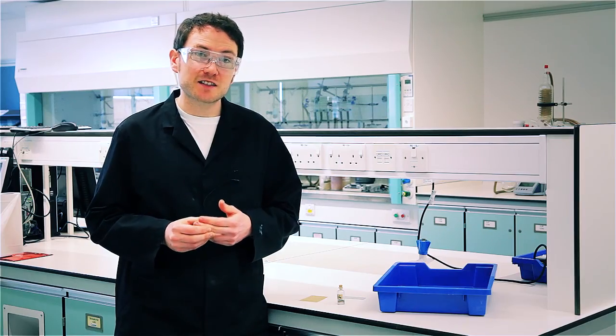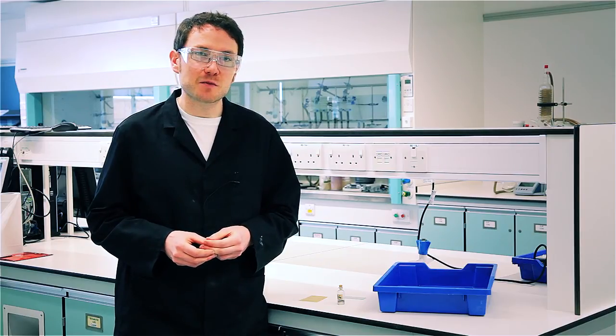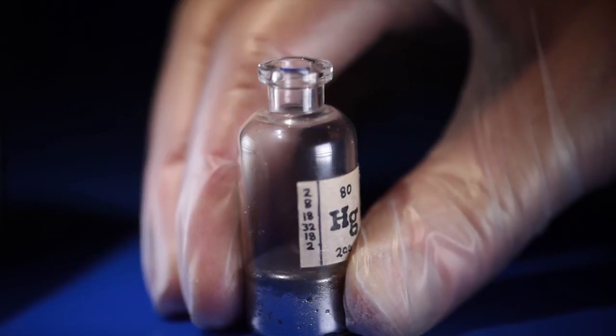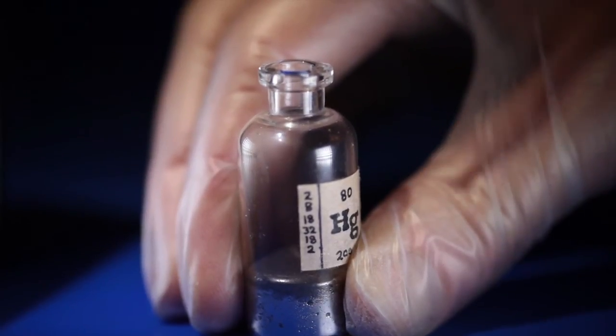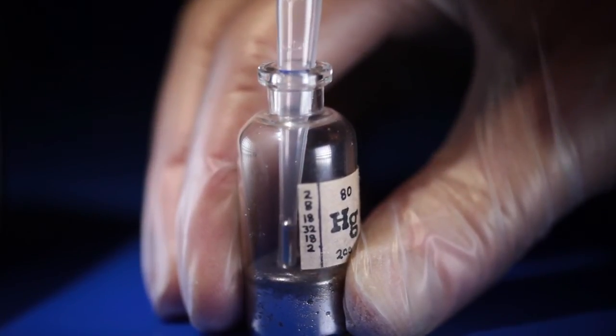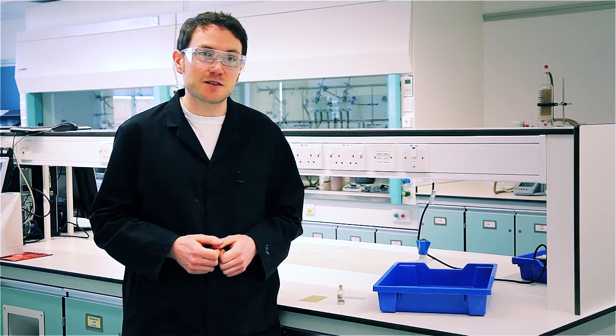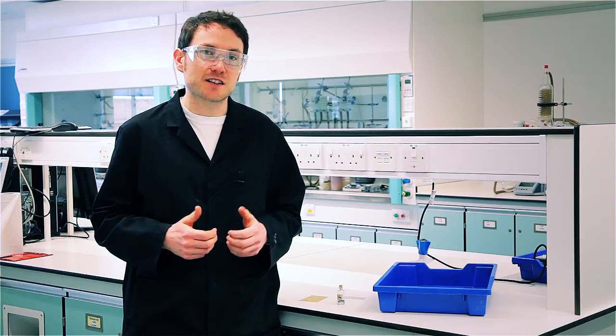Remove any rings, pop on some gloves, and you're ready to show what happens when mercury meets gold. Take care when handling the mercury — it just loves to drip out of a pipette. I try to leave a little bit of air behind it. A flexi-cam might help larger classes to see what's going on, especially if you're only using a drop here.